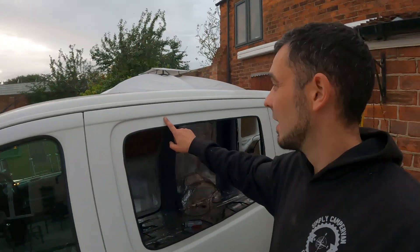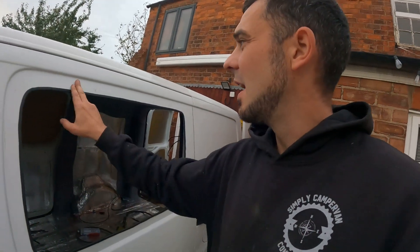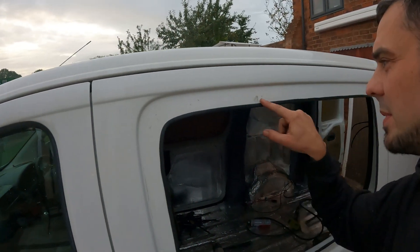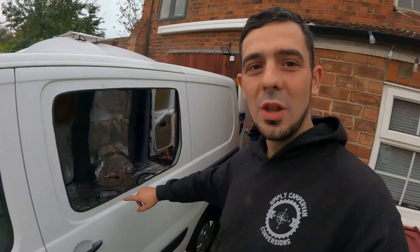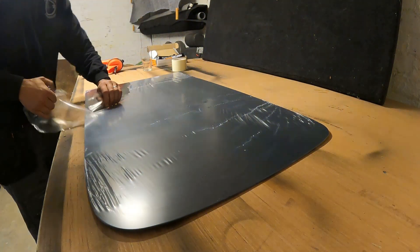Another thing that I didn't tell you you needed at the beginning of the video is thinners. So now we're going to have to clean all this area - as you can see it's dirty for a start, and any grease and grime that's on there - you can see my fingerprints stuck to a piece of sticky stuff - all of that needs to be clean and degreased so that when we bond the window to it it stays there. So that's our next job: get some thinners and clean all that area. Time to prep the glass.